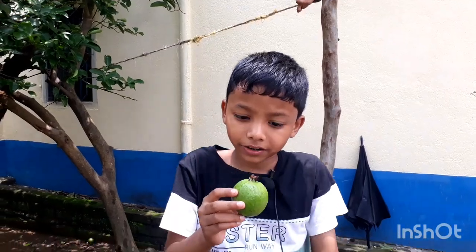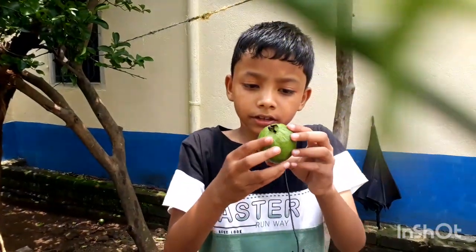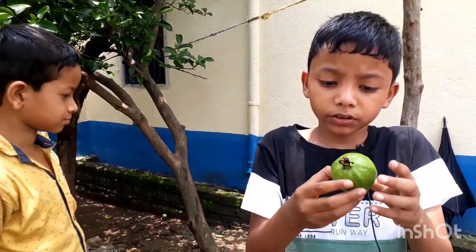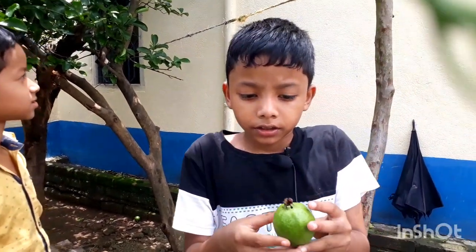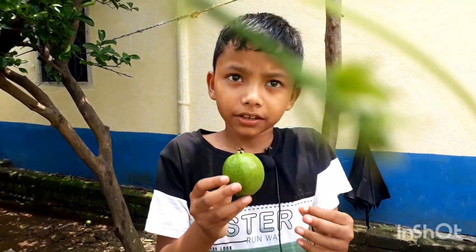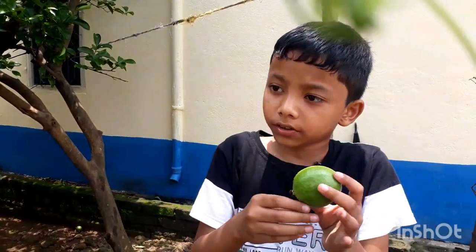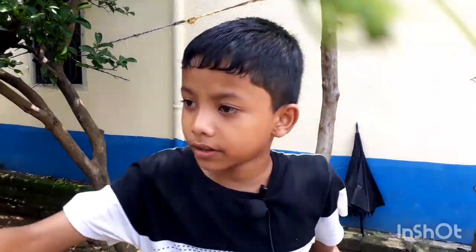I just broke one. And it's like the lemon — it also looks green. Is it ripe? Is it rock hard? It's also rock hard. And you can see flowers.